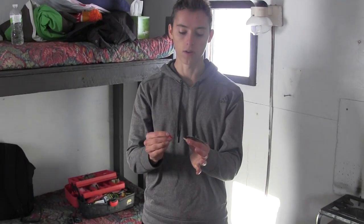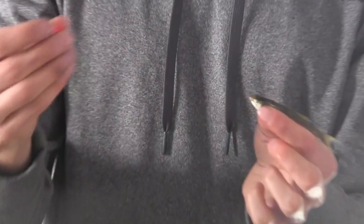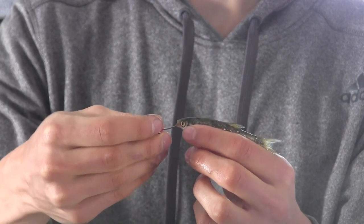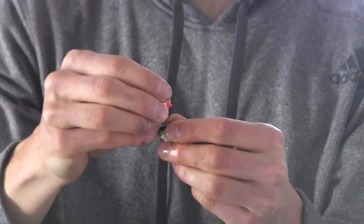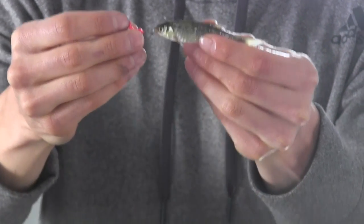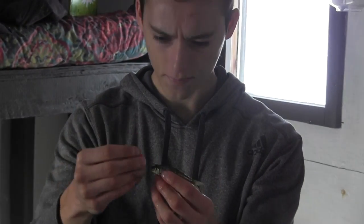Now I want to show you how to hook a minnow for jigging for walleye. If you're going to be casting, you want to hook the minnow through the skull itself because that's the hardest part of the minnow. I go through the minnow's mouth and then up through the skull in a good area. The skull being the hardest part means when I jig and cast it'll stay on the hook and give a good action — the minnow doesn't have to be alive because the jig gives it the action.